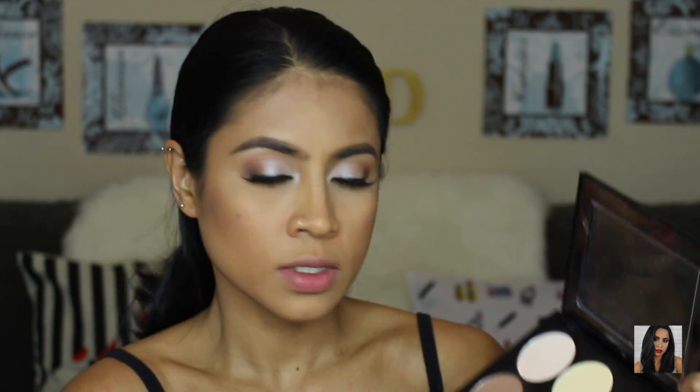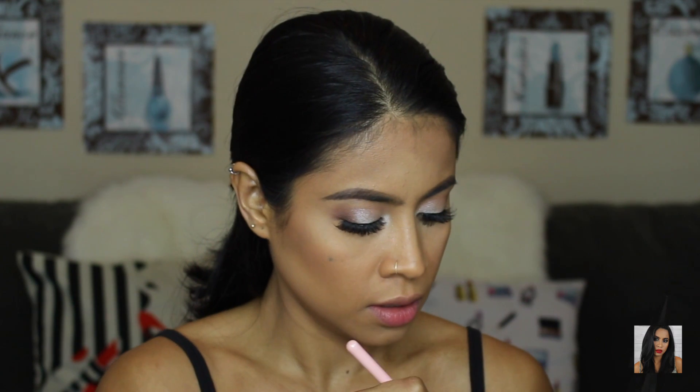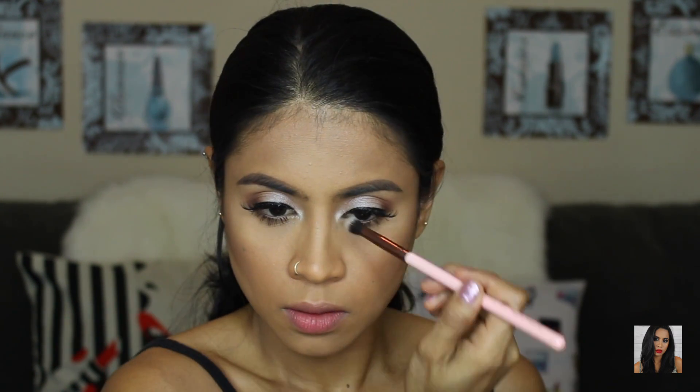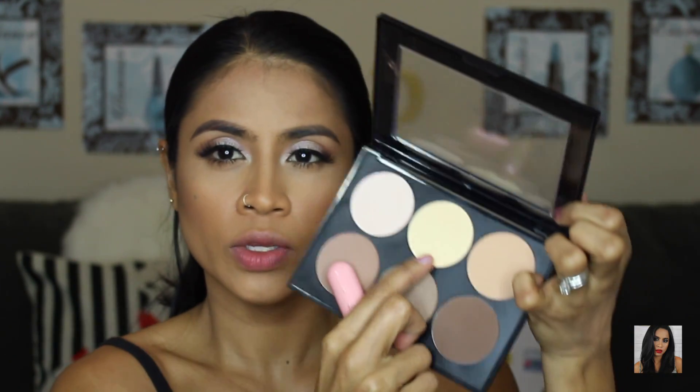For my nose I'm going to use the middle shade with a Luxi 229 paper blending brush. To brighten up my face I'm going to use another shade from the palette with the Morphe PK14.